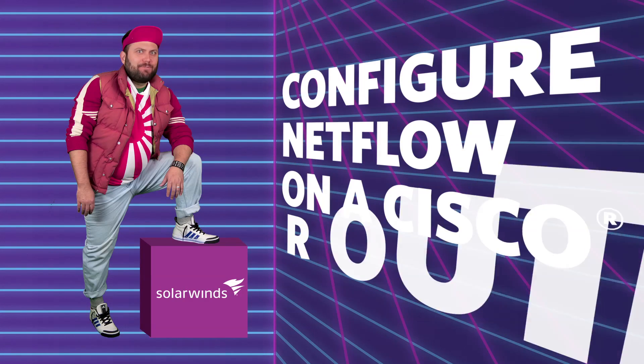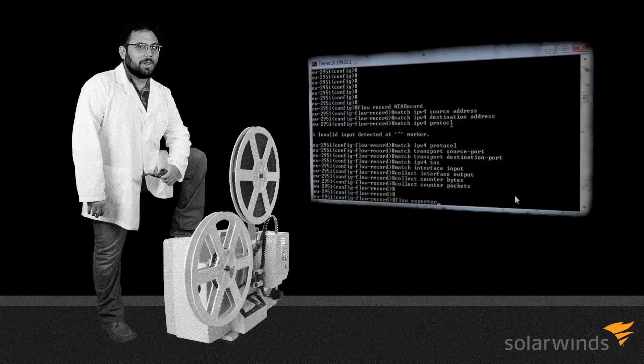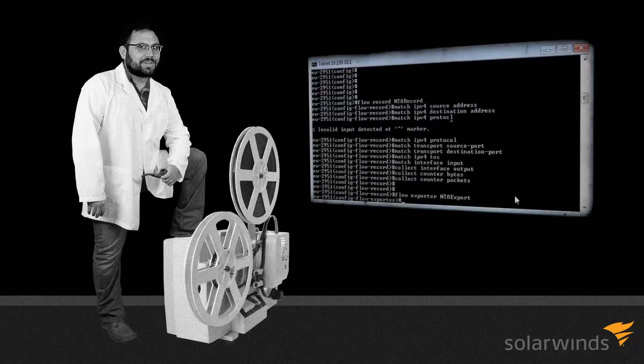Wanna learn how to configure Flexible NetFlow on a Cisco router? Of course you do! Here at SolarWinds, we've made a step-by-step video on how to configure NetFlow V9 on a Cisco router!